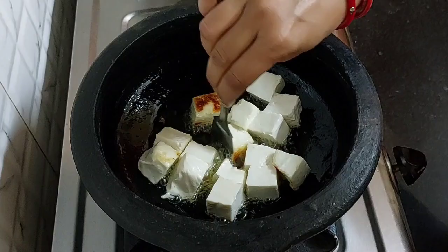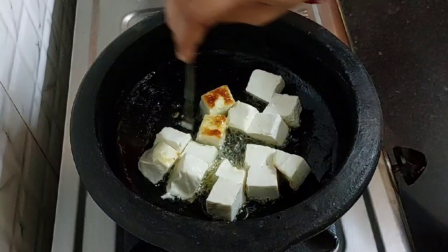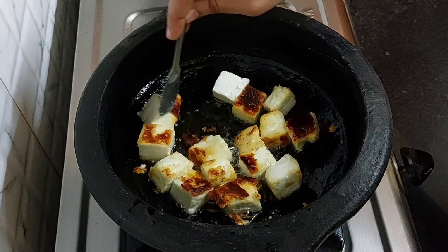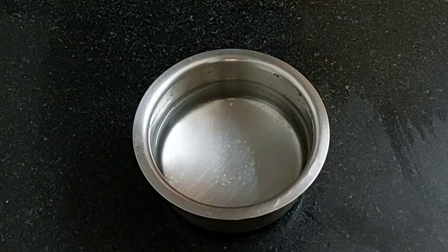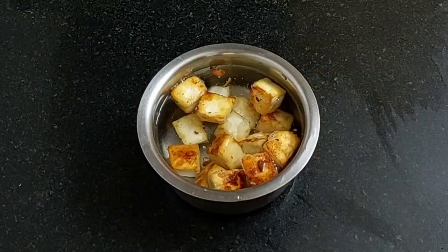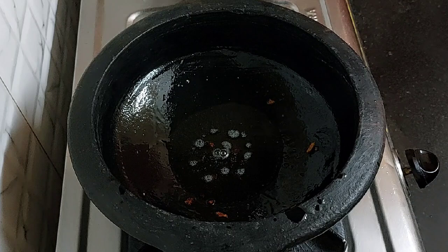Shallow fry it on low flame. Fry it from all the sides. After 3 to 4 minutes, the paneer has fried well. Now take them out in a plate. Add fried paneer cubes in the water and soak it for half an hour, then strain it. This ensures that the paneer remains soft.